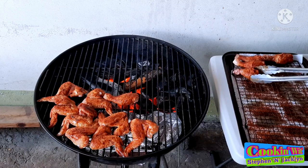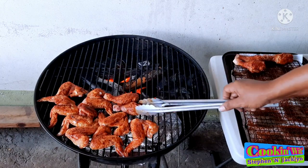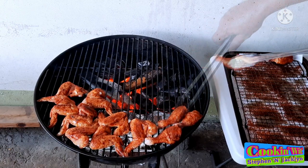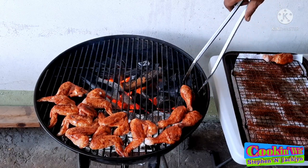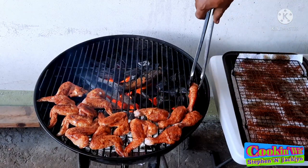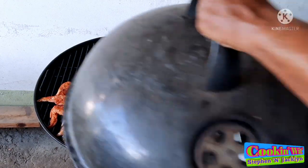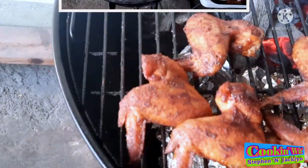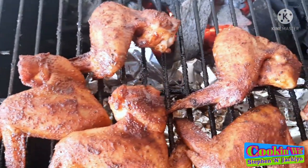Those wings are done going on. Let's get on our chicken legs — or drumsticks as some of us call them. These are the last of the drumsticks going on. We're going to put on the cover and let this run for about 20 minutes before we check our wings and drumsticks.